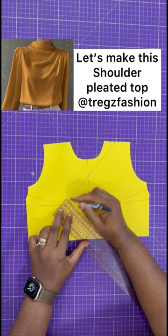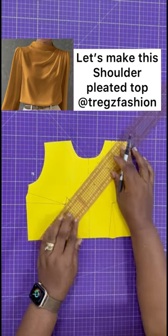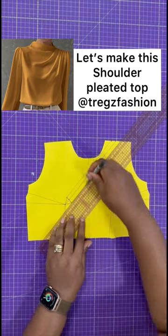Measure 1.5 cm upwards from the dart and draw a line about 3 cm across it. From there, connect each point to the dart like a triangle and connect to the marks on the shoulder.